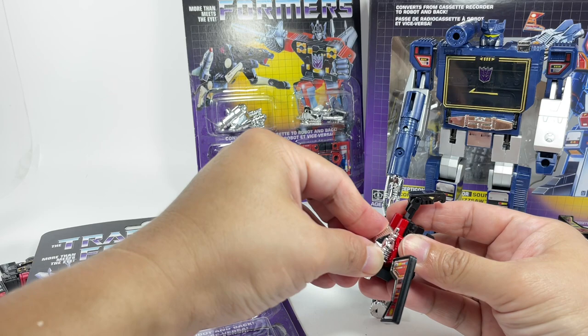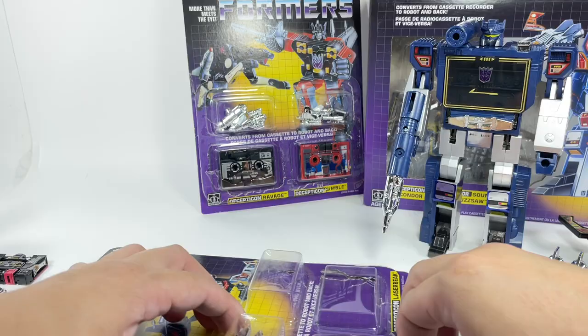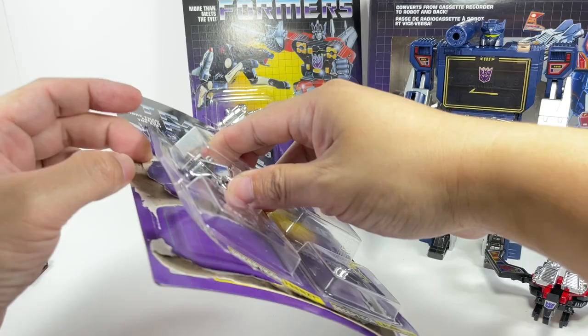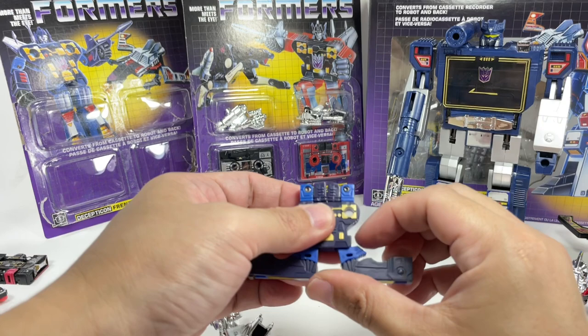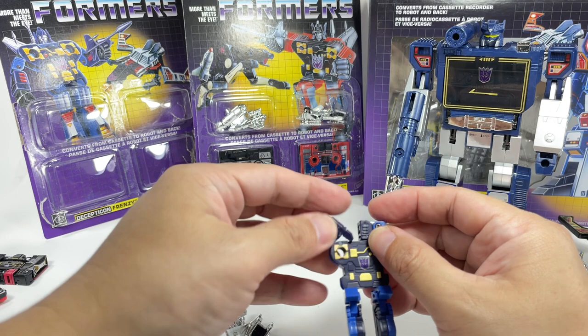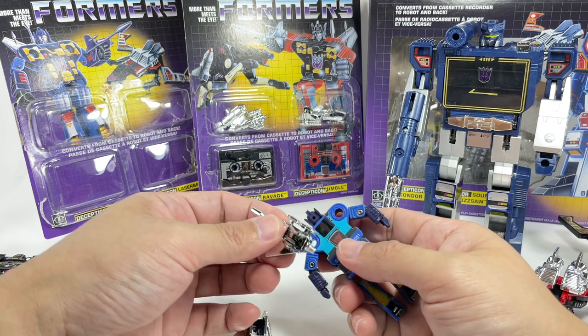Then we have Frenzy. On the show the blue one was called Rumble, but they kind of swapped the names and I don't know why — the toy's blue one was Frenzy and the red one was Rumble. These were actually pretty cool; they transformed into humanoid robots. Not a lot of articulation — they didn't have the pile drivers that caused the earthquakes in the show. But they could hold weapons like this, and I think it looks best with the weapons on the back.